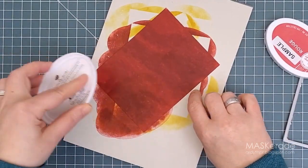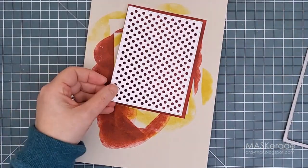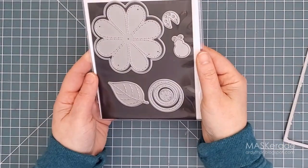Now let's make a card. I started by covering a panel of white cardstock with red ink. This will go behind my white die cut panel. I've set it aside to dry a bit and I'll work on some of the other elements for the card front.